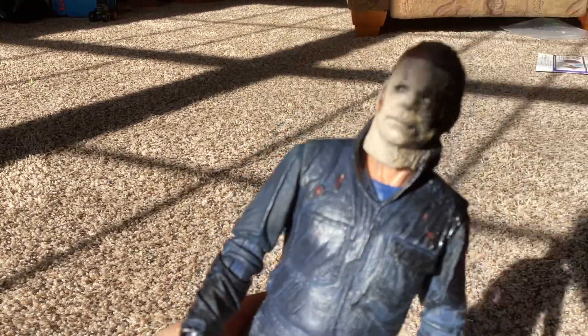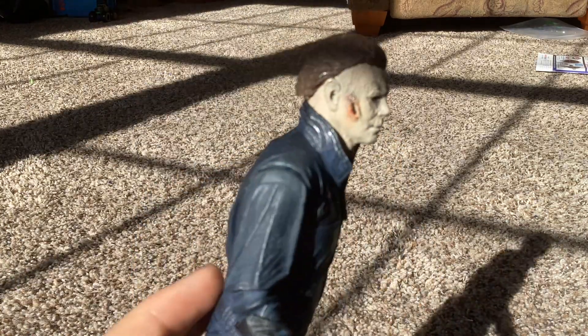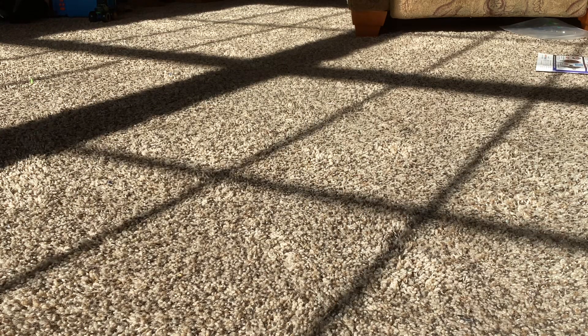Michael Myers — his head can move, his mask has not come off. He has a bloodied kitchen knife and some boots. His hand is missing two fingers that were blown off by a shotgun. He has the melted part of his mask and cheek scarring. I rate this figure a 10 out of 10.